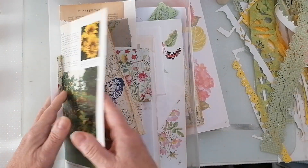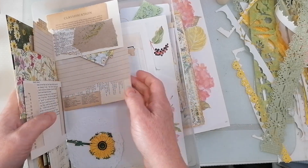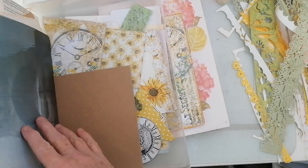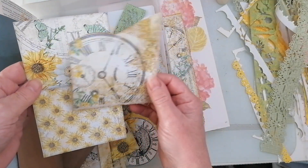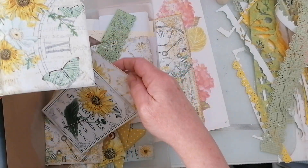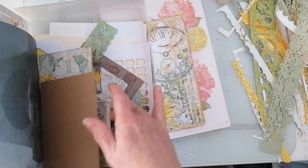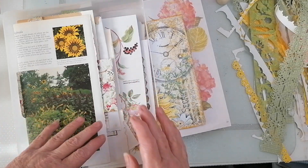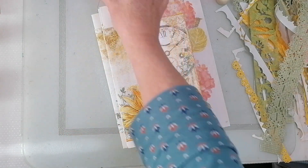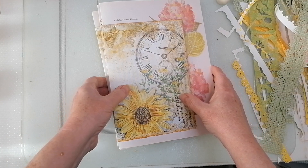I've still got quite a lot of ephemera and these pages here I can cut up. We're going to need all these tags and things. But I want to do the page backgrounds first. I'm going to choose a stencil. I've got odd pockets that I've made, a little coin envelope, and I've got envelopes — yeah, we've got all sorts to stick in. Let's get those background pages decorated and then we'll know where we are. So I'm going to leave this one for now.